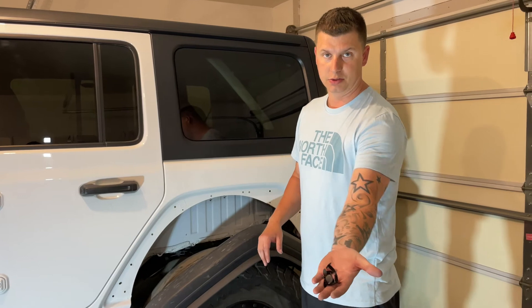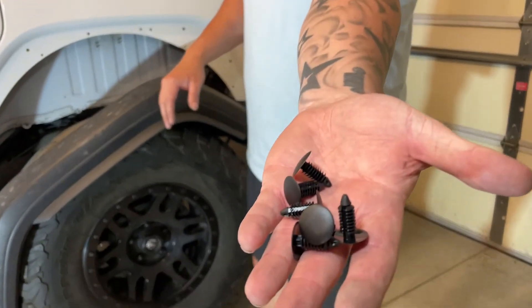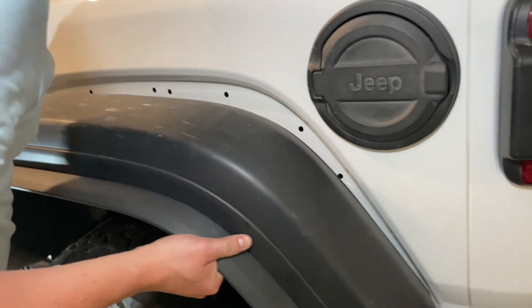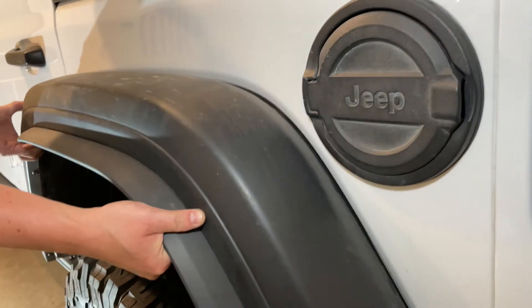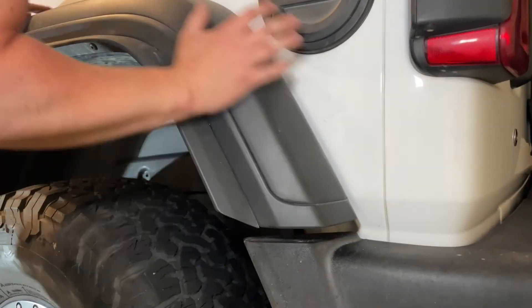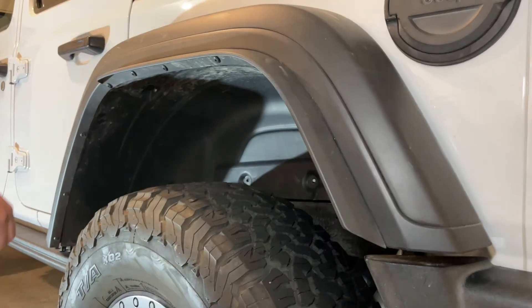We just finished installing the front fender — it went pretty well. Now we're going to work on the rear one. Pretty simple, no bolts on this one if you remember. It's going to be the clips on the back of the fender and then six of these Christmas tree pushpins. So let's install that right now.